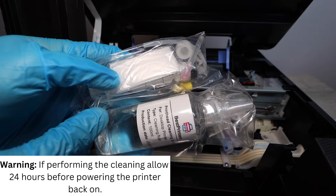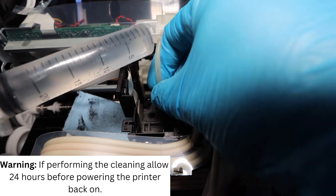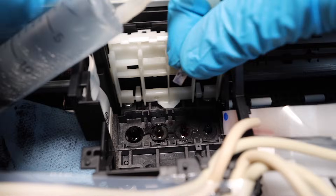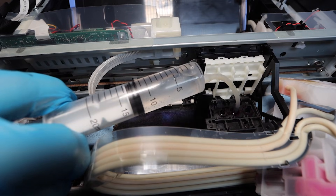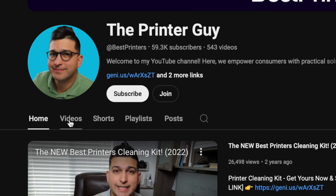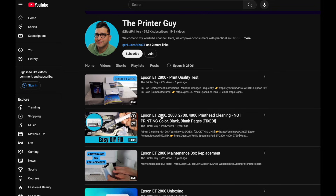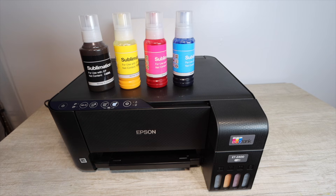To elevate the purity of your sublimation prints, optionally do a printhead cleaning. There is regular ink in the printhead that you'll want flushed out, and doing this will increase print purity from the start with no regular ink remaining in the system. Go to the channel page for your specific printer model, search for your model in the videos section, and find the cleaning instructions — a similar model's video can be used if an exact match isn't available.